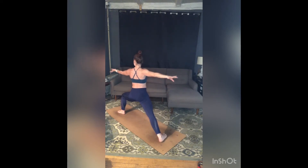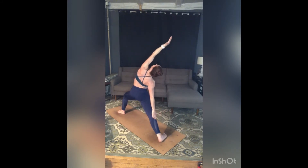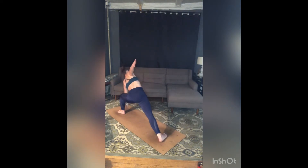Left palm to the ceiling — inhale, reach back, reverse warrior. Exhale, extended side angle — left hand to the inside of your left foot, reach your right arm all the way overhead. Relax your shoulders away from your ears, push left arm into left leg to help spin your left ribs around and up. Anchor more through your back foot, and as you pull your belly in, try and lengthen your right sit bone towards your back heel.